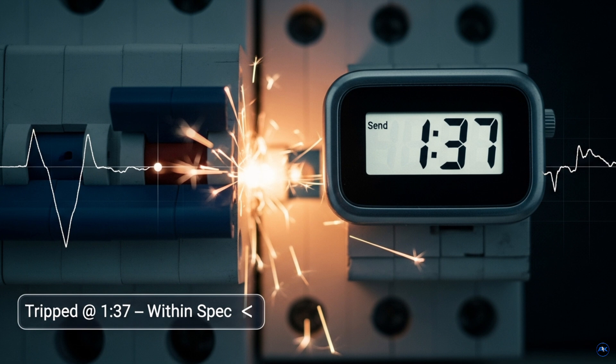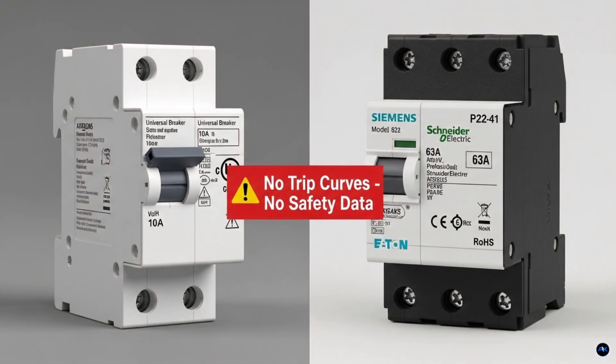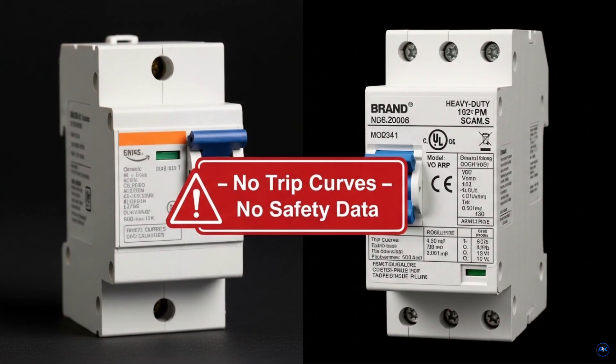Exactly within spec — doesn't it build trust? But here's a warning: the market is full of cheap breakers from Amazon or AliExpress. They look the same, but inside they're unsafe — low voltage rating, no safety data, no trip curves, which means no real protection. Always go for a branded breaker with clear specs.